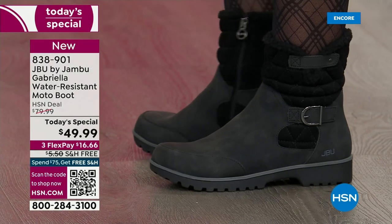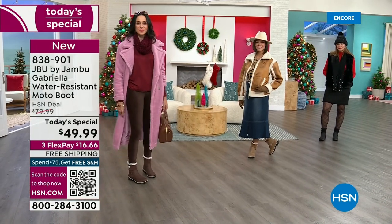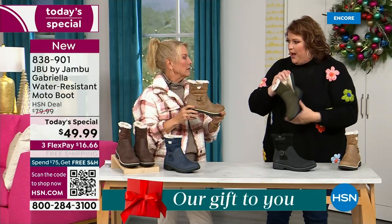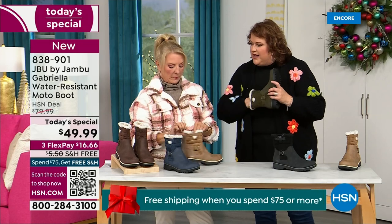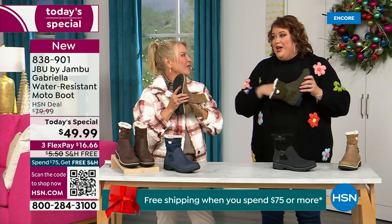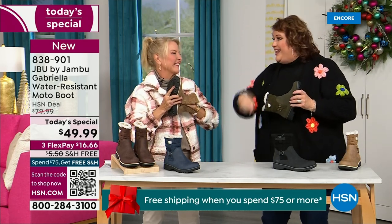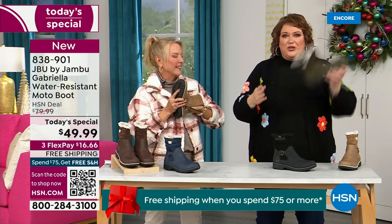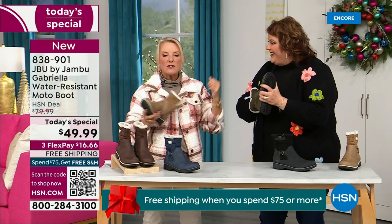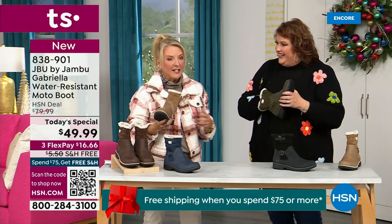Now let's talk about the insole, because on the inside is something we have never done before — there are layers of happiness. Feel that insole. That is EVA. EVA is used in sneakers, in athletic shoes. Why put it in a boot? Because it feels good and it takes the shock — so you're not pounding, pounding, pounding when you're wearing this. It's a really big deal.